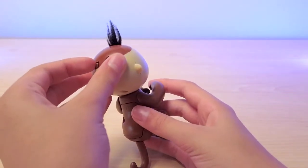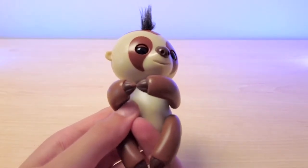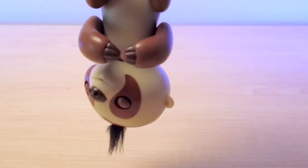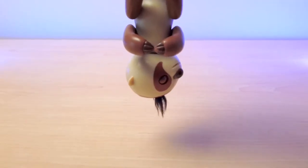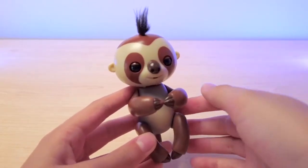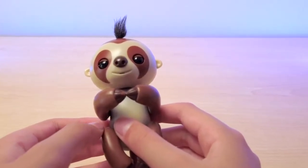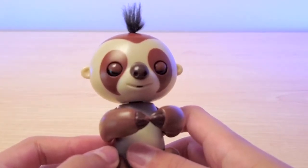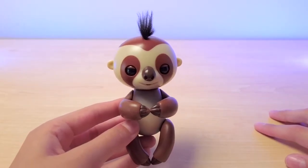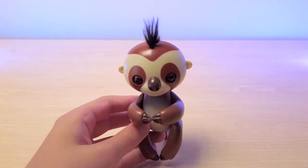He can do some pretty cool stuff. Let's turn him on. Number one: hanging him upside down — I think he likes it. Then he can blow you kisses if you blow in his little mouth hole. Aw, that was so cute. He loves blowing kisses to you.